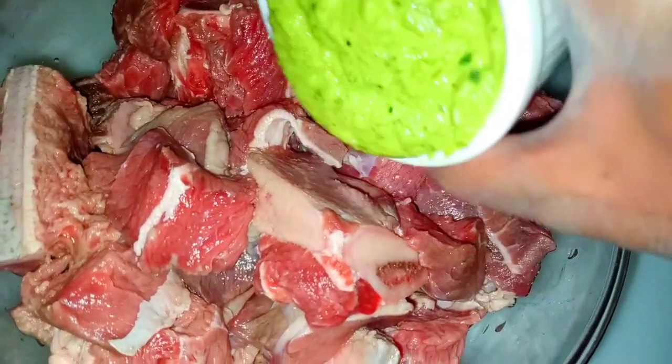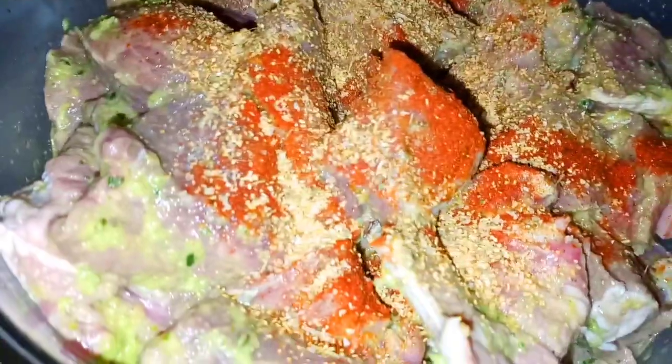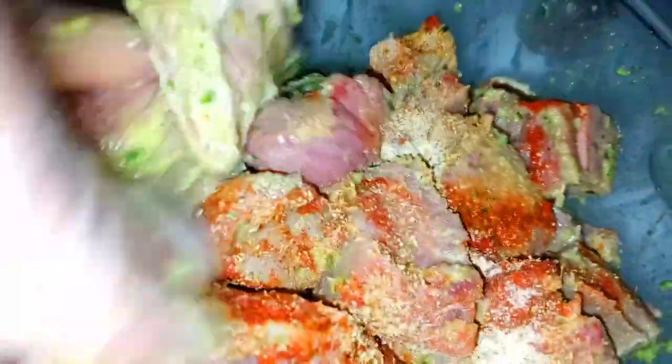I'm using this delicious seasoning here — I do have another recipe on this channel that shows you exactly how to prepare it. This is the secret behind Caribbean cooking. Haitian folks don't cook without this: it's garlic, scallions, onions, thyme, and parsley, packed with flavor. I am a little bit extra so I am also using paprika.